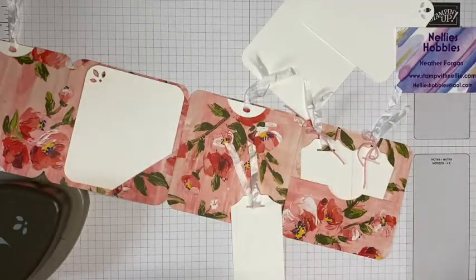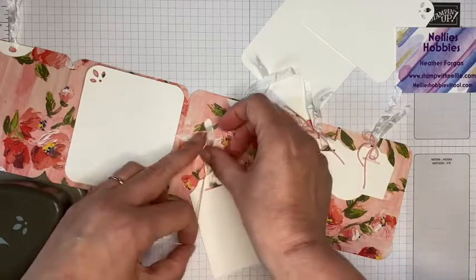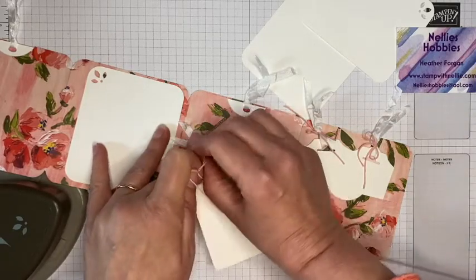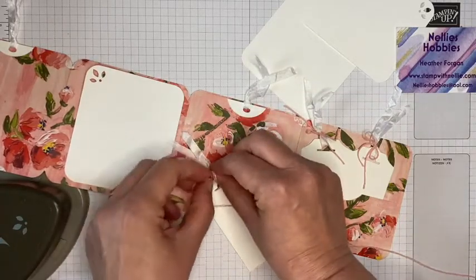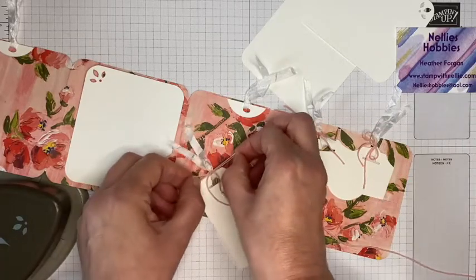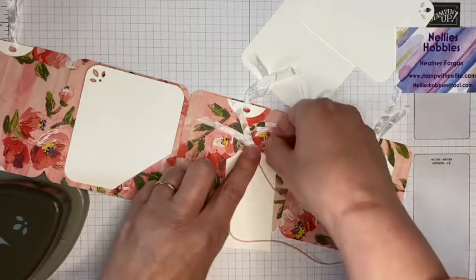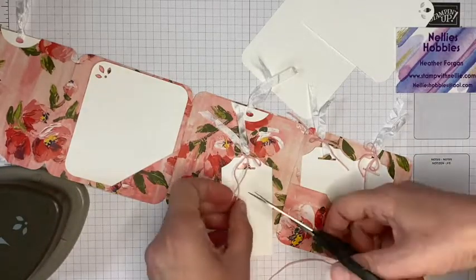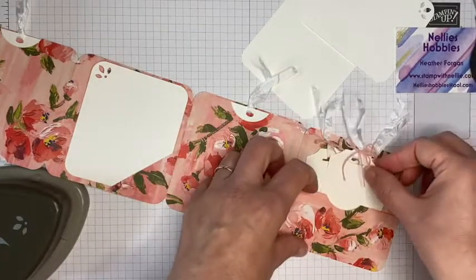The tags are just nice and simple — you could decorate them, you could stamp them, and you could add little bits of designer series paper if you've got little scraps left over from another design in the pack. You could stamp motivational messages, blend the edges — whatever. I just kept mine nice and simple, just to show the mechanics of the album really — and you can decorate it exactly how you wish. It's just a nice way to use up some of that really pretty designer series paper that's a bit more longer lasting, because you'll keep them in the album longer than you might keep a card.